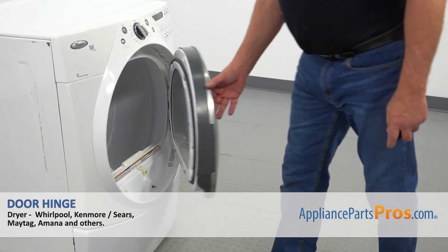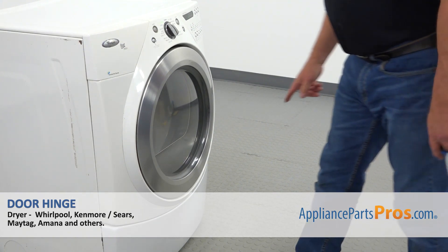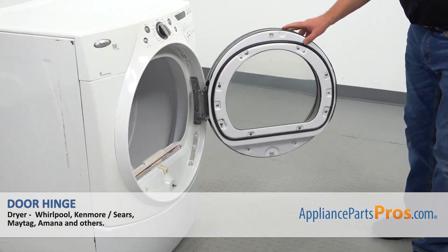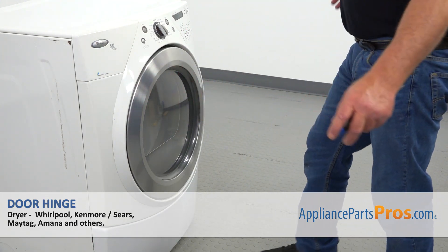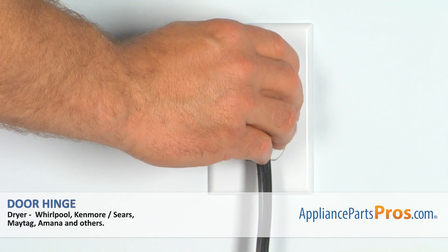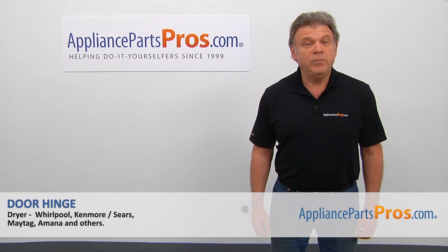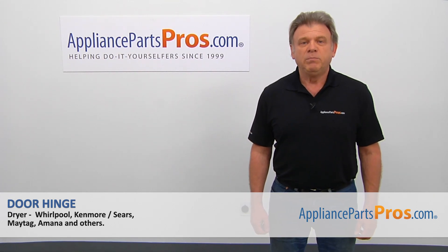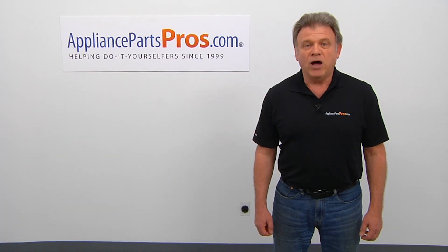Next we're going to close the door, and now we're going to open it one more time, open it all the way, and close it again. We've just done a perfect job. Plug the dryer in and check if it's drying properly. Thank you for being a part of another successful repair brought to you by appliancepartspros.com. For any of your future appliance repair projects, please check out our other videos available on our site, on Facebook, on YouTube, and on Instagram.